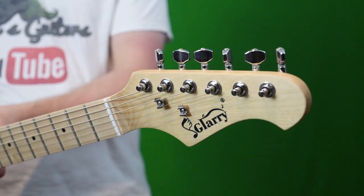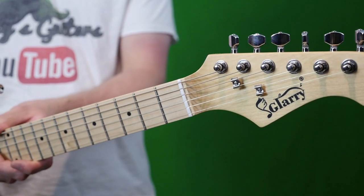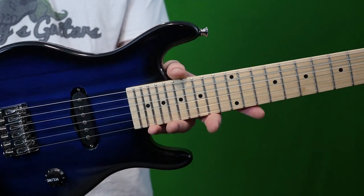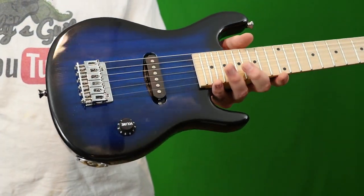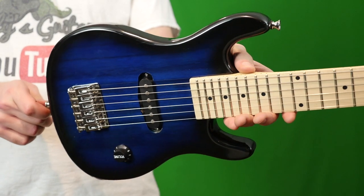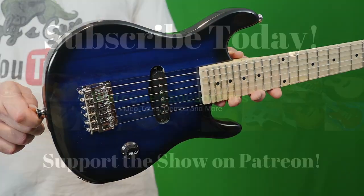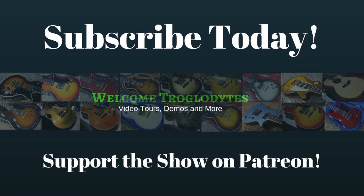I hope you troglodytes enjoyed getting to look at Glary's new 30-inch kids electric guitar starter package. If you still want to order one, I'll put a link in the description to their stuff. We'll still see you tomorrow on the next episode. Take care.